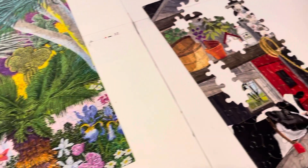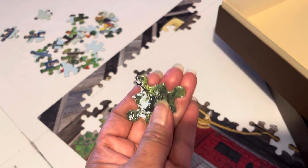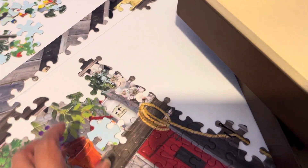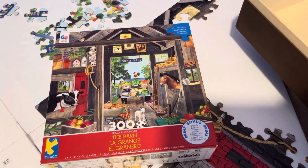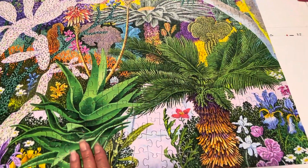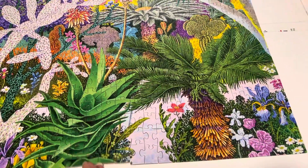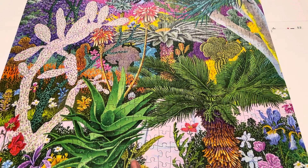My son is doing a 300-piece puzzle from Ceaco, and it's very thick and very large — I was impressed by that. The Ceacos I've built were not always as sturdy, but that one is. The pieces interlock really well — yes, they interlock well.